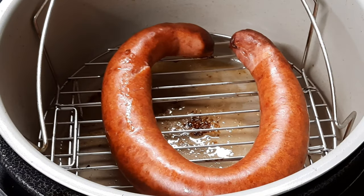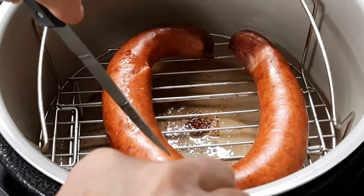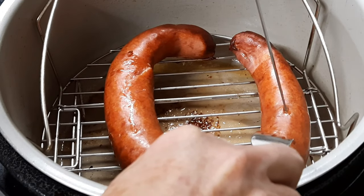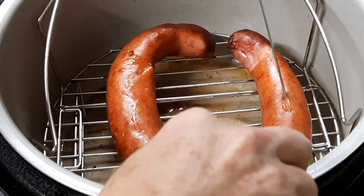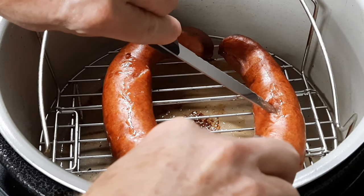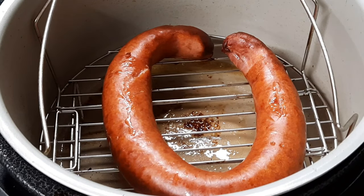Alright guys, that's 10 minutes on the sausage. What we're looking for is a little pop — let's do it over here where you can see it. I'm not sure if you can hear that skin pop. The juices come rolling out. That sausage is ready — let's serve it.